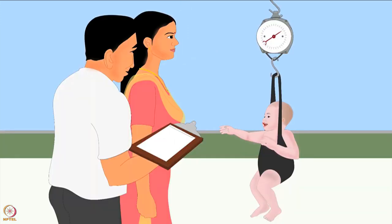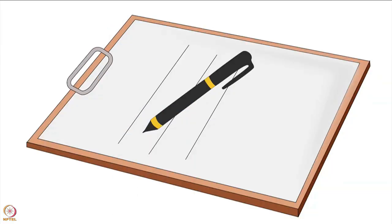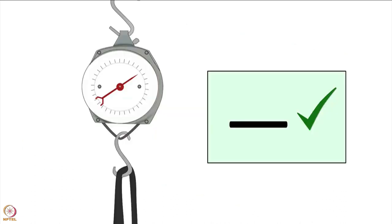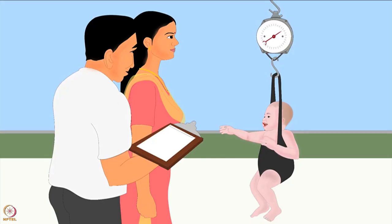Stand in front of the scale so that the pointer is at your eye level. Wait until the child stops moving, otherwise the needle will move when reading the weight. When the child is steady, read the weight on the scale up to the nearest hundred grams mark. Write down the weight immediately so you don't forget it. The scale must be checked every day using a known weight, and do not forget to readjust the scale to zero before every weighing.